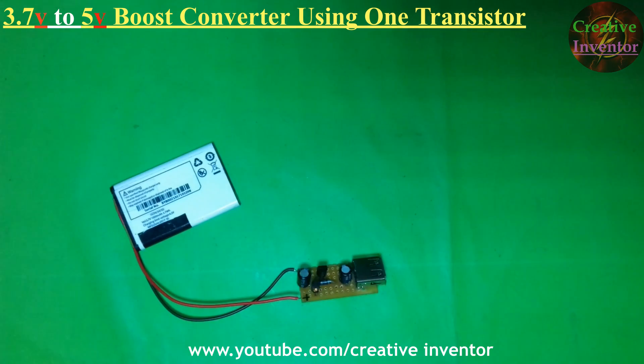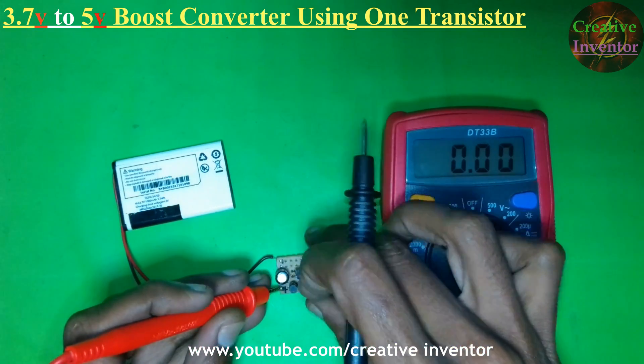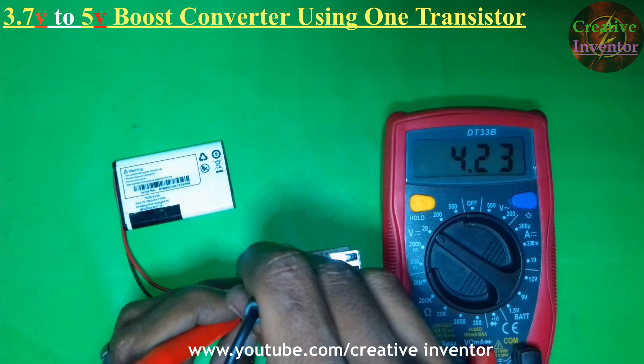Now let's test the input voltage and the output voltage of the circuit. The input voltage is 4.23V.